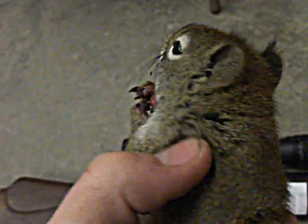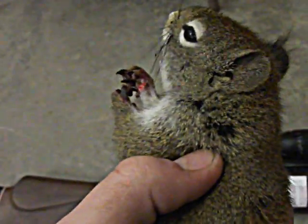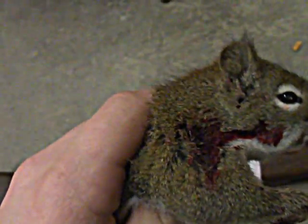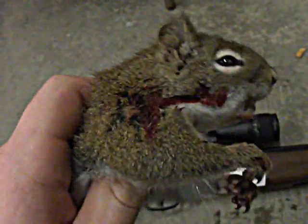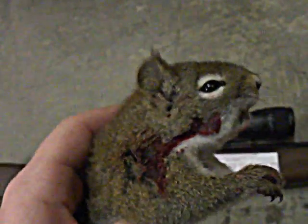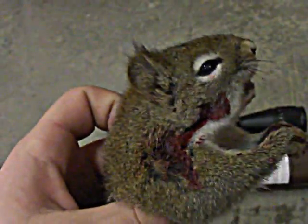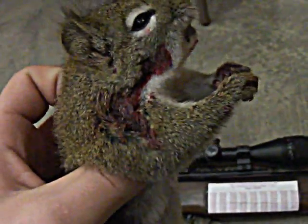Right here somewhere — you can see where his rigor mortis set in. It entered right there on that tree, came out right here, so it went right straight through his chest — lungs, maybe the heart. The force of energy may have even cracked the spine. As soon as I shot it, you heard the thwack of the pellet hitting the bone, and he just kind of fell off the branch. His bottom half went limp and he dropped.